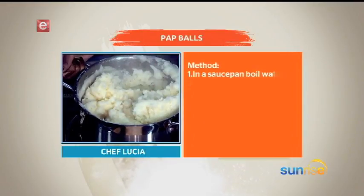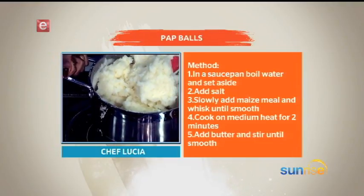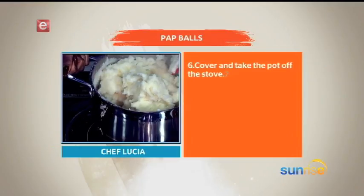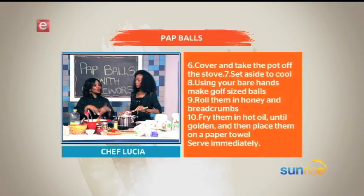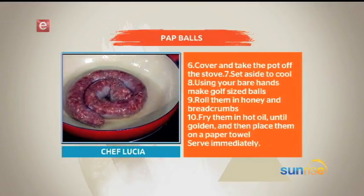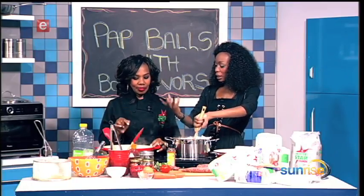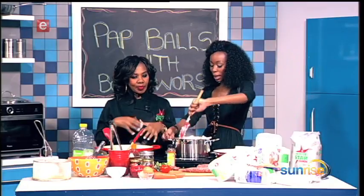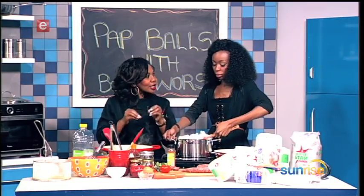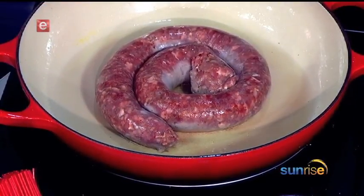Why are we cooking the boerewors on high heat? Actually it's the other way around — it's always good to put cold oil in the pan and then put the sausage in with the cold oil and let the two heat up together. If you're watching your weight and your fat intake, you don't have to use oil at all — you can boil it and it will fry anyway. Just keep checking it; I prefer to boil it until it gets braised.